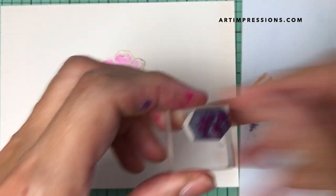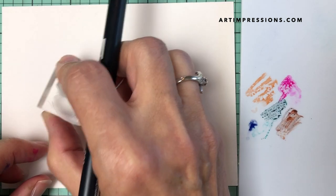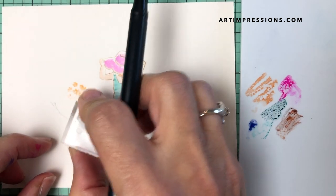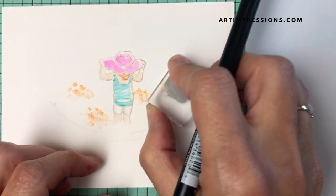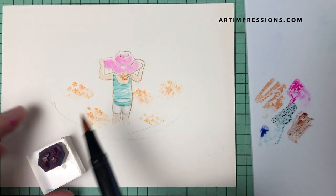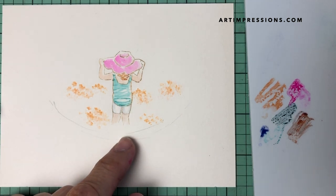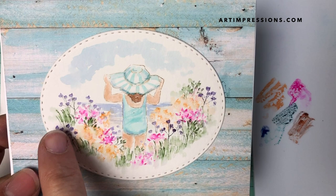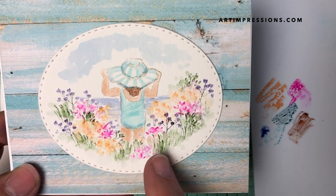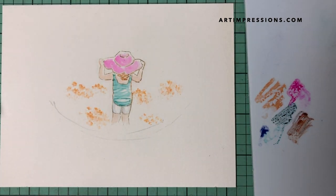We're starting with the filler flower and using yellow — color 993. I'm getting this in the background kind of randomly — just placing it wherever, kind of random, up the circle a little bit, maybe a few smaller ones in here. The reason I put all the colors in first and then add water is so I don't muddy the colors. Normally we stamp and add water immediately, but in this case we want it to look more abstract — just blotches and splotches of color everywhere. When you add water, you're just touching the image and letting it bleed out.